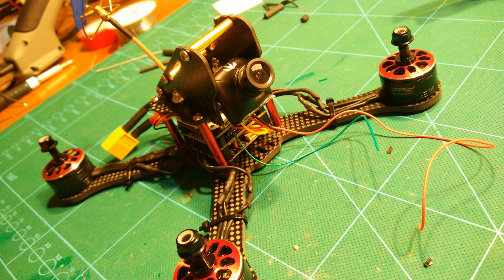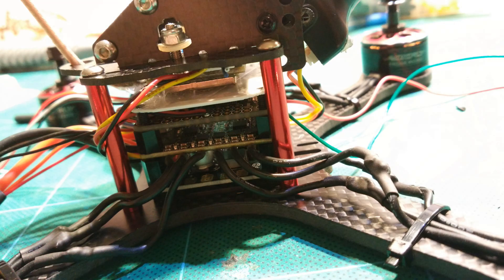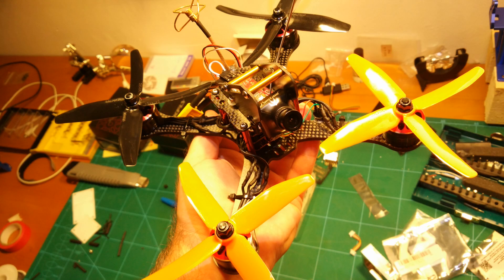Almost ready now. We just mount the Runcam Aero and screw in the top plate, which also has a nice action camera mount. Here you can see some more detailed photos of the almost finalized quad. And here it is with those sweet Dahl quad plates attached. It looks really nice — I love it.